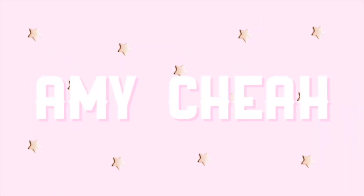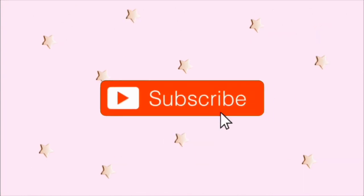Hey guys, welcome back to my YouTube channel! Today I'm going to be unboxing this huge box. Sorry if the audio is not great — typical UK weather, even in July it's still quite windy and the sun will probably keep dipping in and out, but I really hope you enjoy. I'm so excited!